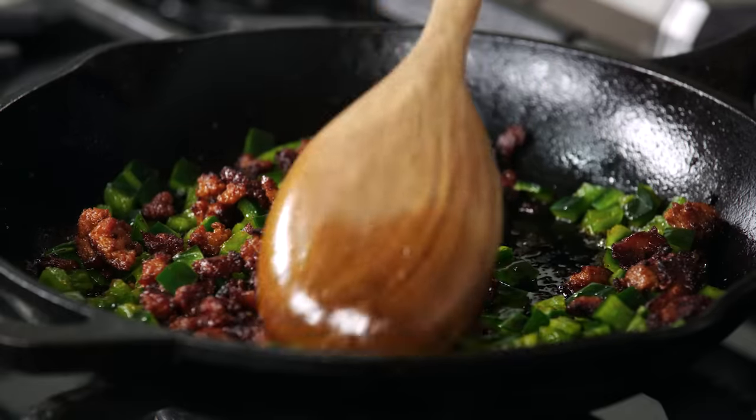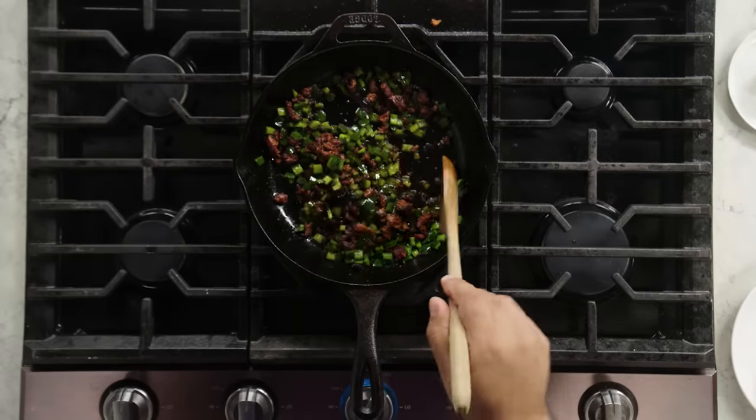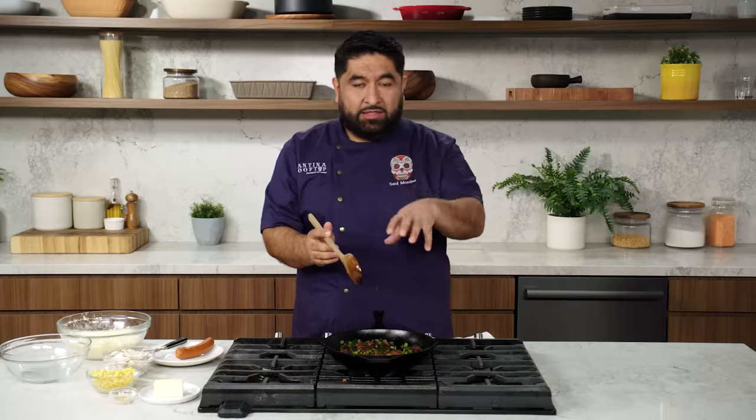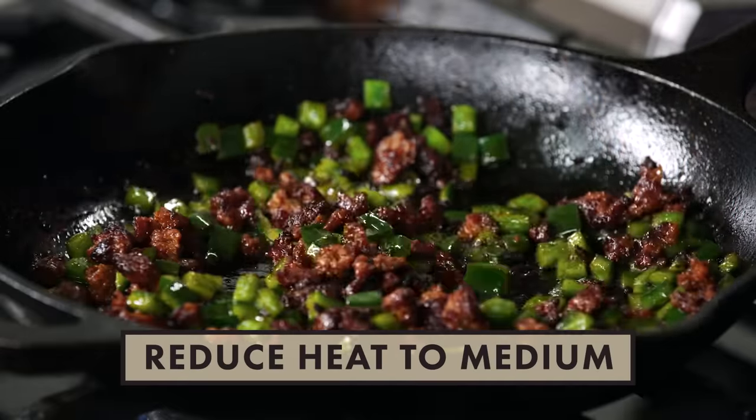Our chorizo looks the way it should be — crispy, crunchy. So I'm going to start with the poblano peppers. It takes a little longer to cook than the mushrooms. You always cook what takes longer to cook first. I choose poblano peppers because they don't have the sharp pepper flavor of a normal pepper. They have a kick, but a little more mild than a jalapeño. We don't want the poblano peppers to be very soft — you need to keep them al dente.